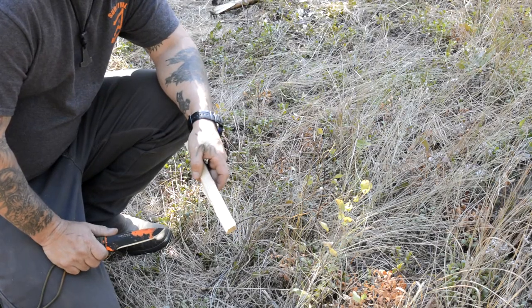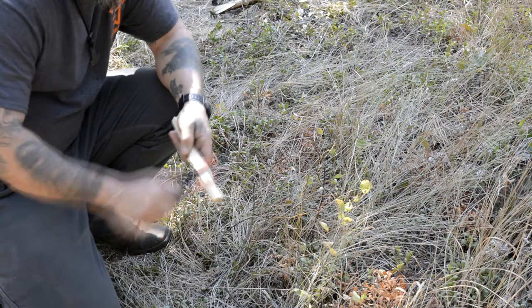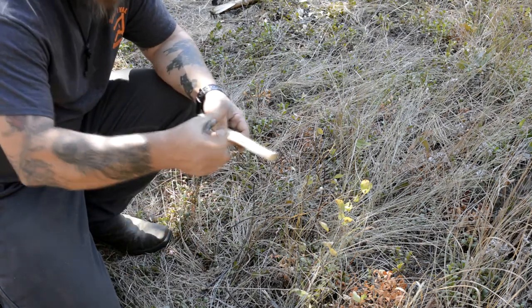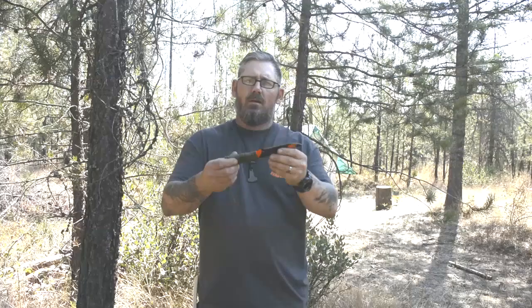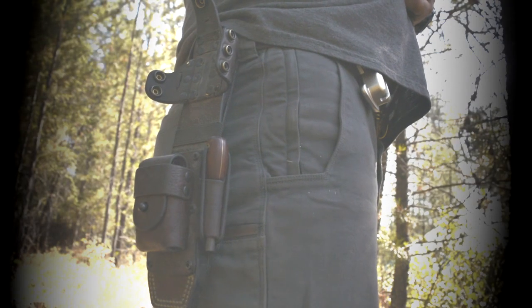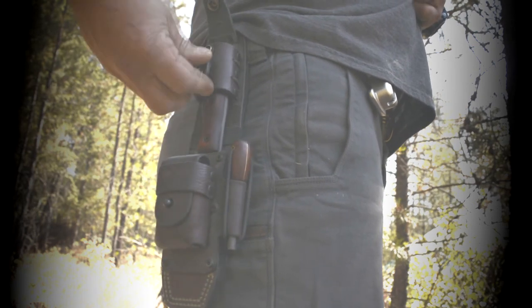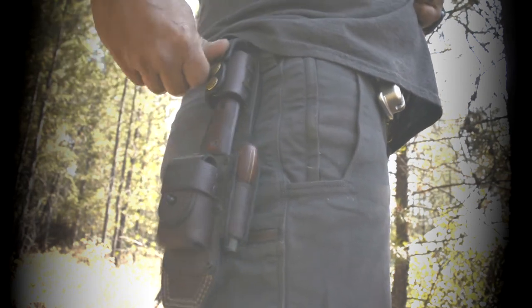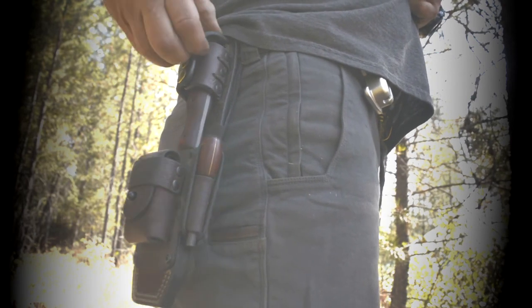So one of the last cringe-worthy scenes that I see on survival TV is someone completing their cutting chore and firmly planting their knife in the soil. For one thing, it plays hell on the cutting edge and you could potentially lose the only cutting tool that you have in your possession. The only place that a knife should be stored is back in its sheath — then you will always know where to find it.